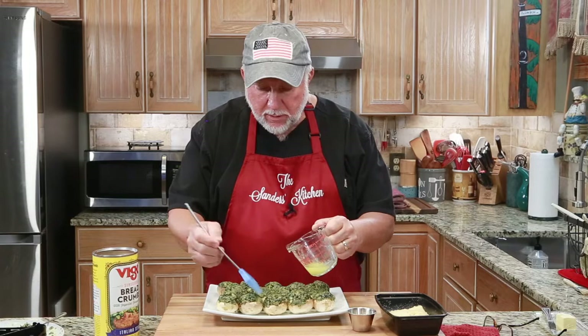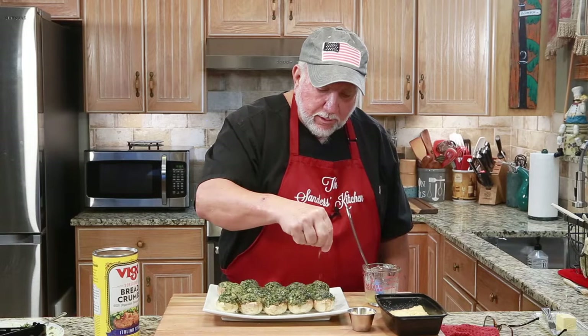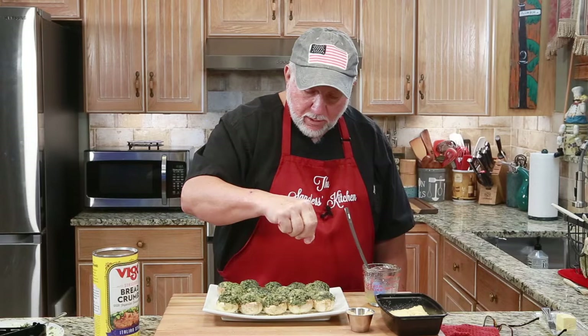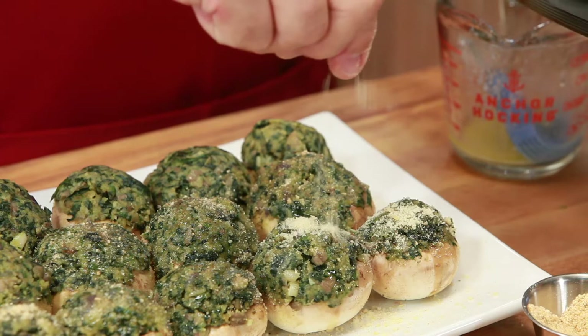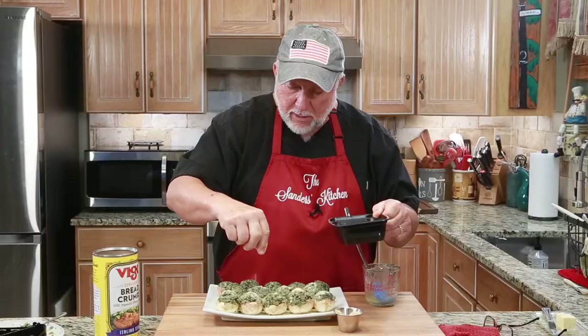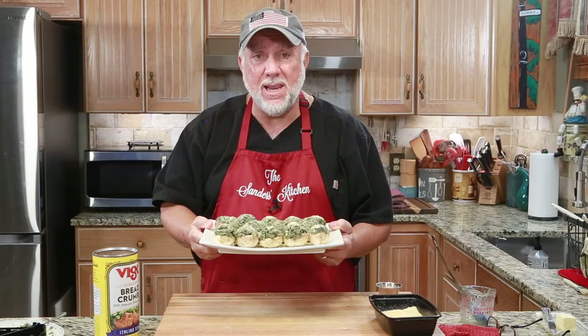So I melted some butter and I'm just going to coat the tops of each mushroom with some melted butter, and then we'll go ahead and put a little bit of bread crumb — this is some Italian bread crumb — on top like this. Now you can even go ahead and put a little Parmesan cheese right on top, just sprinkle that lightly — it's all going to be good. We're going to take these and put them in a 400-degree oven for 20 minutes and these babies are going to be delish. Can't wait to show you.